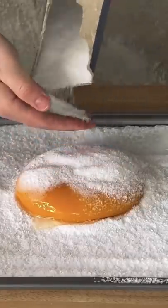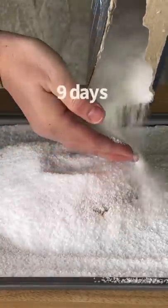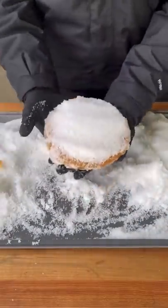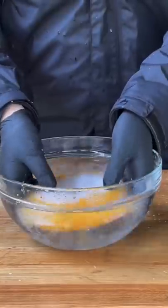I got some salt and curing salt and covered the yolk up, then placed it in the fridge for nine days. After that time expired, I fished it out and brushed off as much salt as possible.